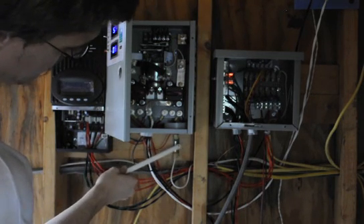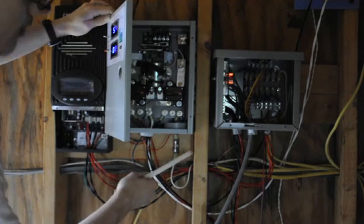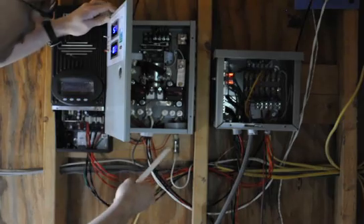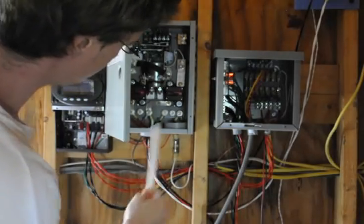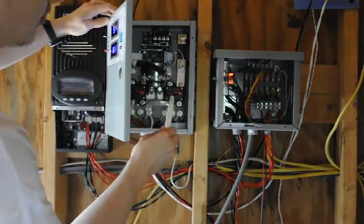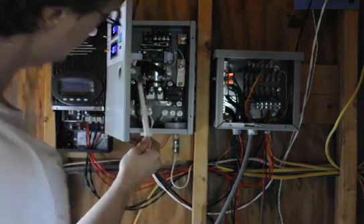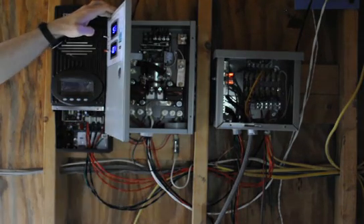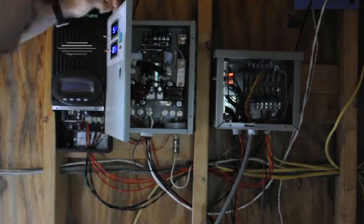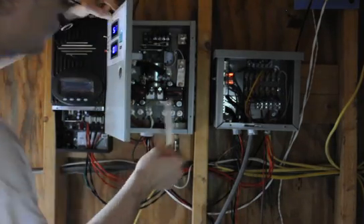This little wind generator calls for a 10-amp slow-blow fuse, so we put a 10-amp slow-blow in here. It connects to this breaker up here. Just know that this is the breaker for the wind generator and this is the breaker for your diversion load — the wind generator's positive is electrically separate from the rest.